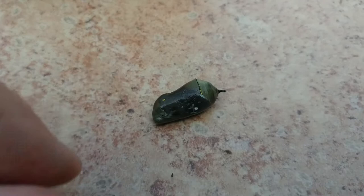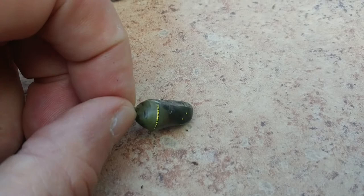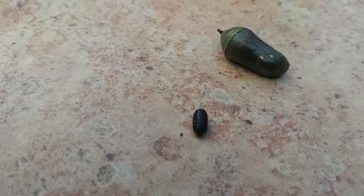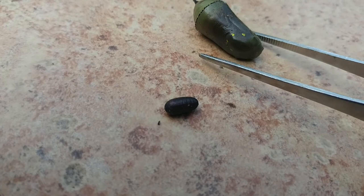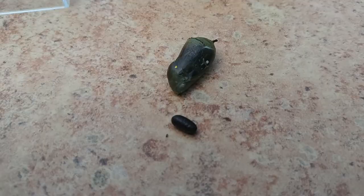Soon after this caterpillar pupated, I noticed the chrysalis had started to turn brown on one side. Normally, chrysalises are a very light, radiant kind of green. The next day I looked in the chamber and found two unexpected things. I took off the top and got these two things out. Looking at one up close, I suddenly realized it was a pupa. I had the monarch chrysalis hanging upside down from the top, and there were two fly pupae down below.